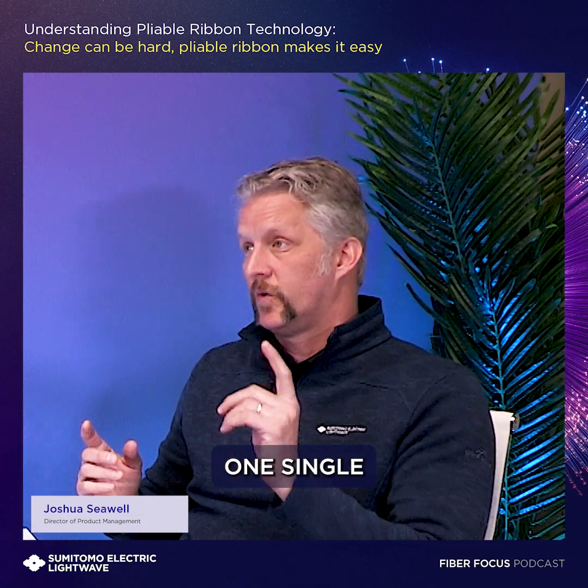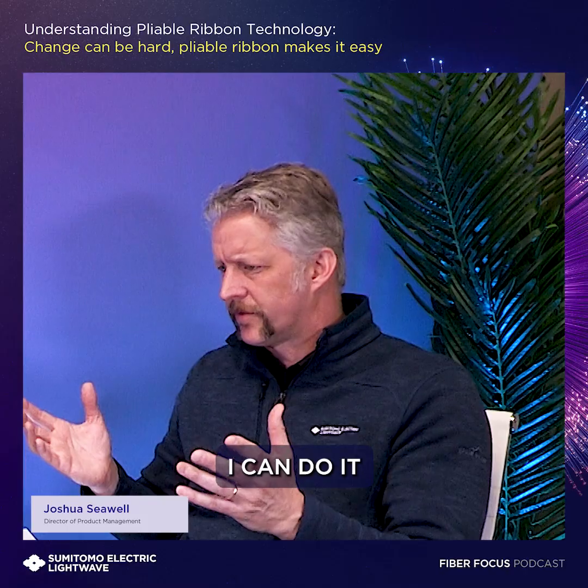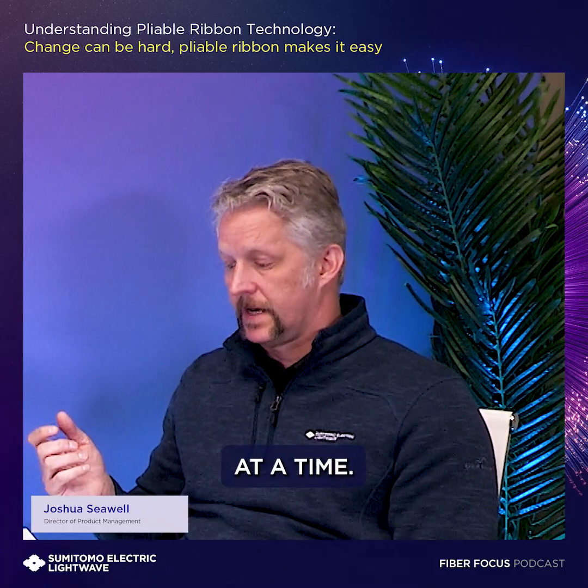The time it takes to splice one single fiber or 12 fibers at once is basically the same. On average, it's about two minutes. Some technicians say they can do it faster, and some say they can't do it that fast, so two minutes is about the truth on average — whether you're splicing one single fiber at a time or you're splicing 12 ribbon at a time.